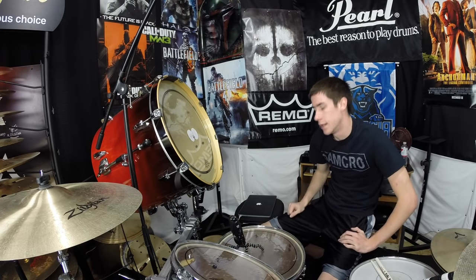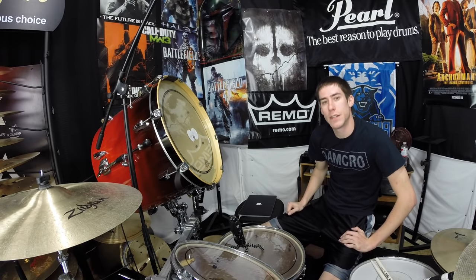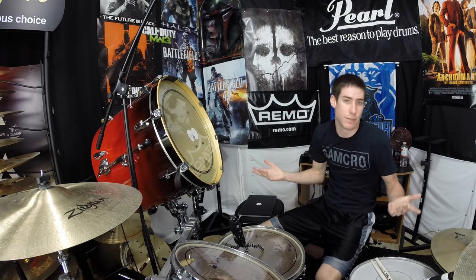So that is how to convert a kick drum into a gong drum and how to mount it. Thank you so much for watching — make sure you stick around and check out some of my other videos. If you like what you see, subscribe and I'll have a new video for you soon. Thank you so much, have a good one.